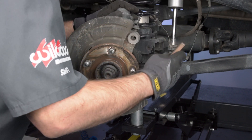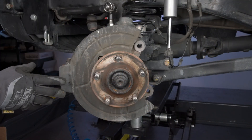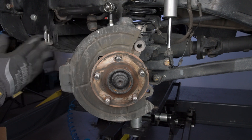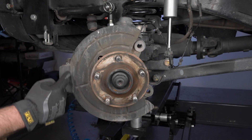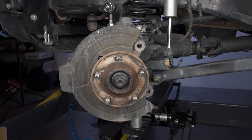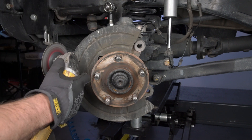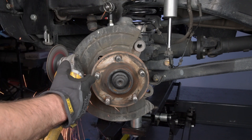Clean and degrease the spindle. The dust shield may need to be slightly bent inward for the new hat rotor assembly to fit properly. Test fit the hat rotor and bend the dust shield as necessary to allow a minimum of 0.12 inch clearance. If needed, cut away any portion of the dust shield that interferes with the new rotor, caliper, or bracket.